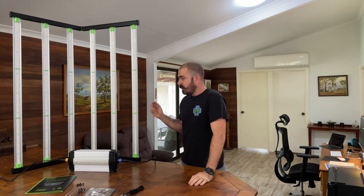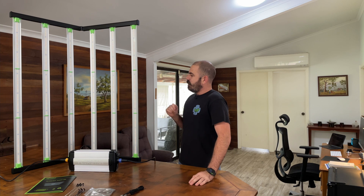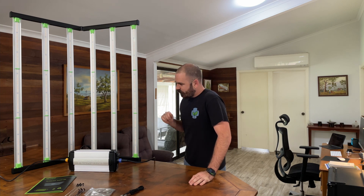This is obviously not how you hang the light, although it is interesting as a side lighting option maybe. Let's turn it on.